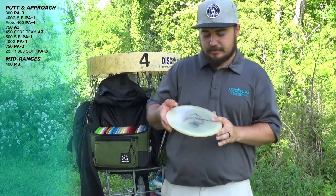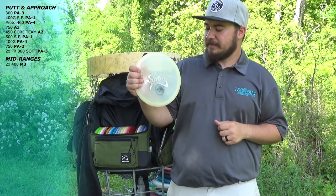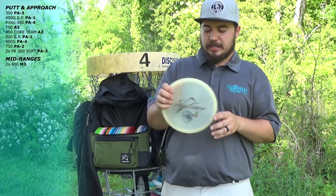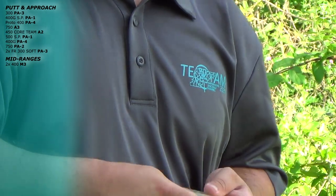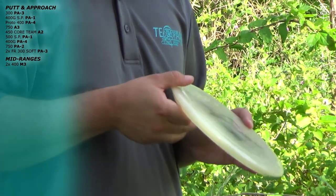Next I have this pink — it was pink — M32, which means it's a beefy M3. This is great for hyzer upshots. You have to fight the wind with it, but this thing is going to go where you want it to and it's going to finish left.